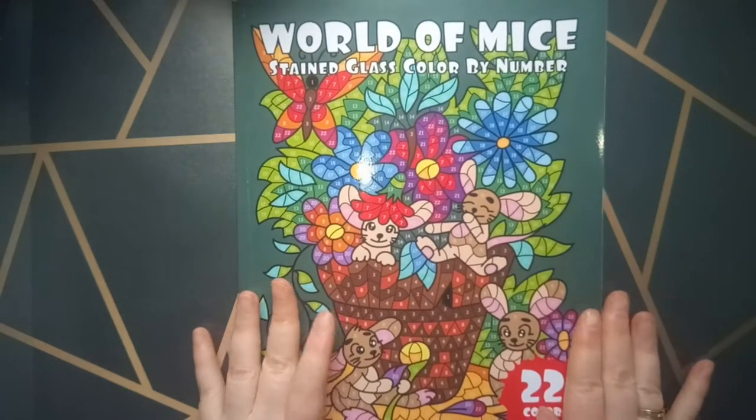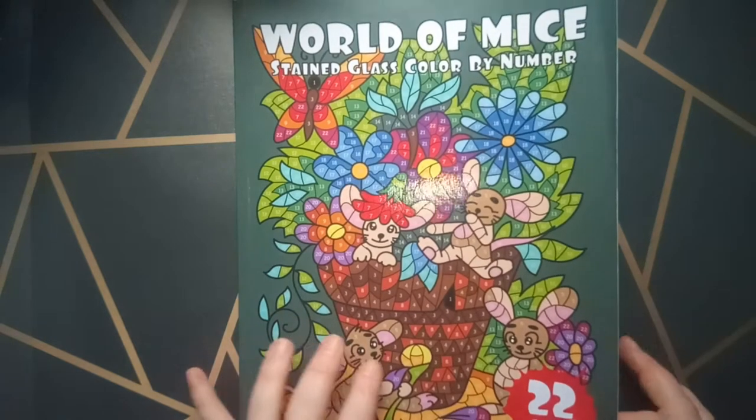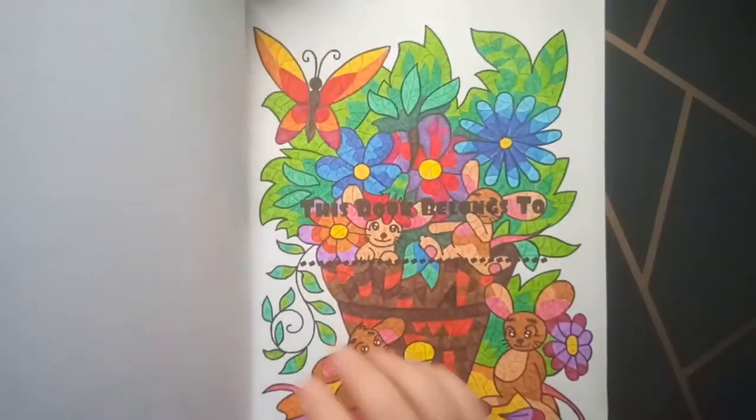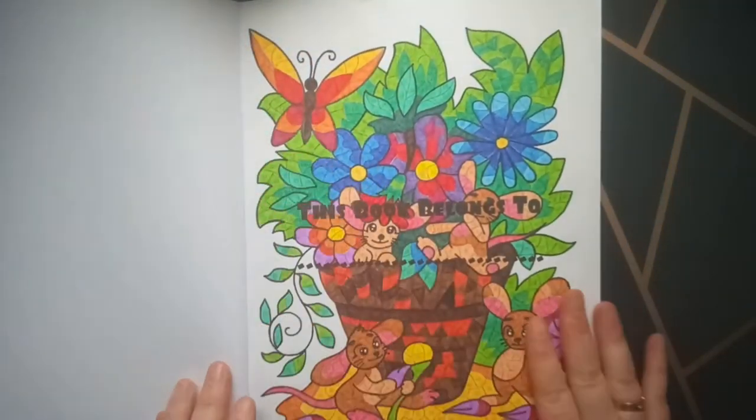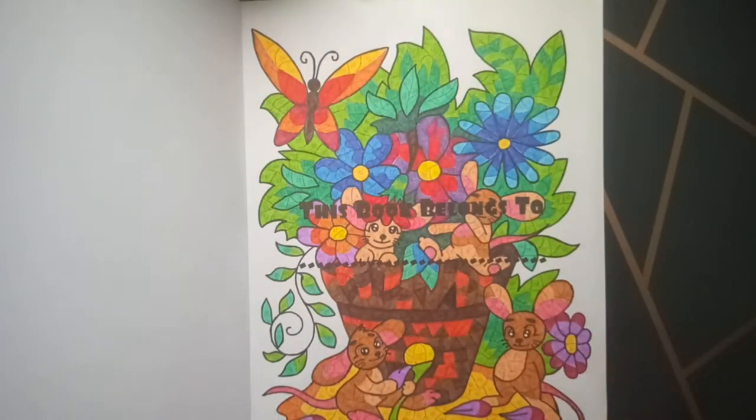So I'm going to show you how I colored it in and which colors I used. I start with the first page. This page I didn't color with alcohol markers — I colored it with my Faber Castell fine tip pens.